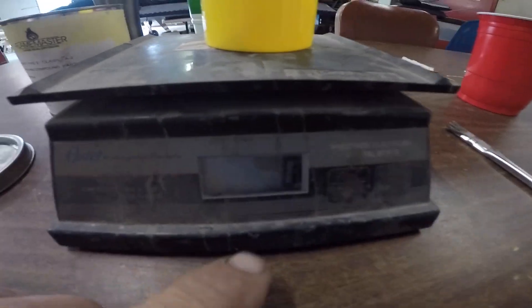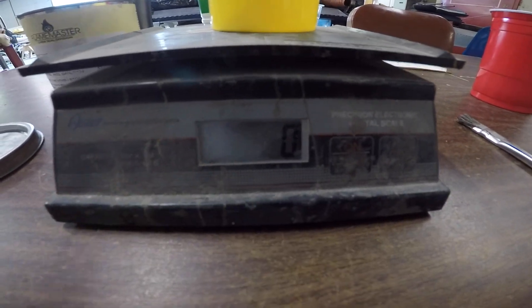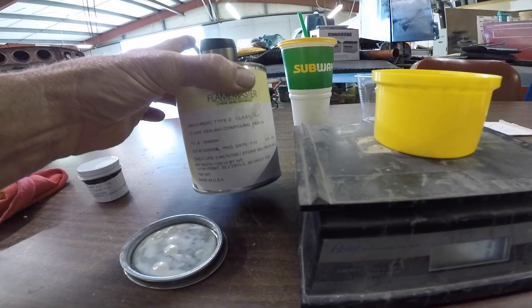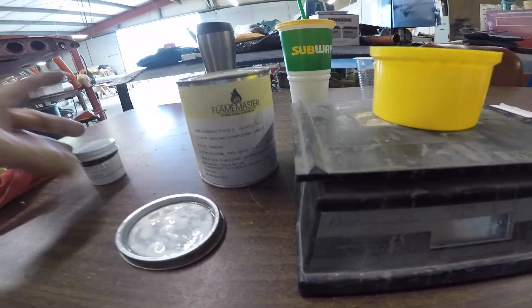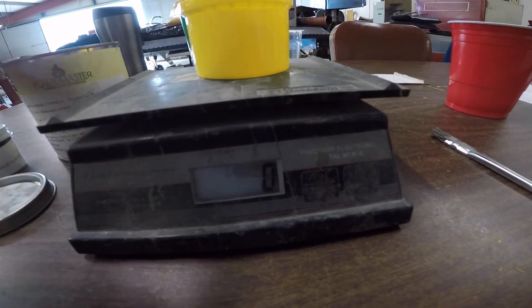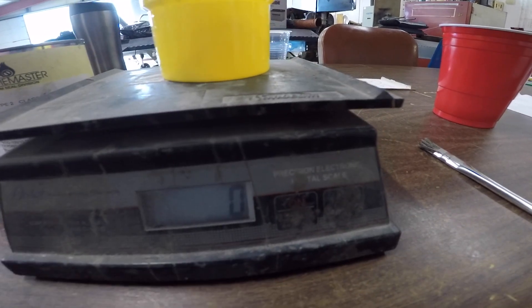It's very important when you're doing fuel tank sealant that you use a scale. It's a 10-to-1 mix — 10 parts of Part A and then one part of this — and you have to do it all by weight. Then it must be thoroughly mixed per the mixing instructions.